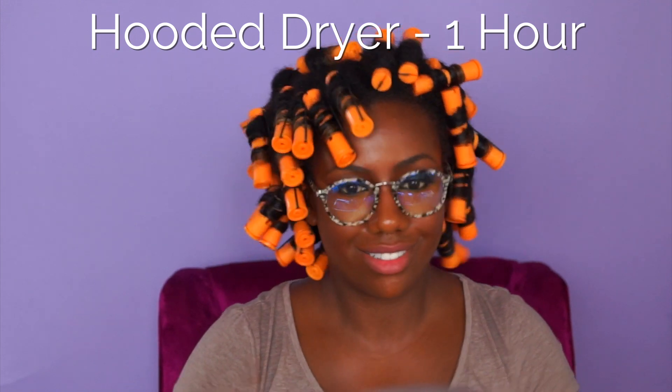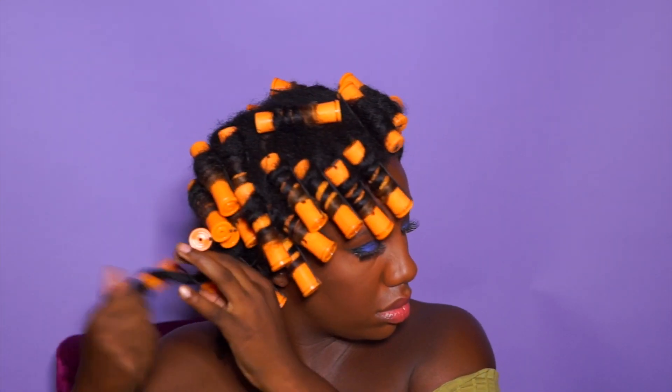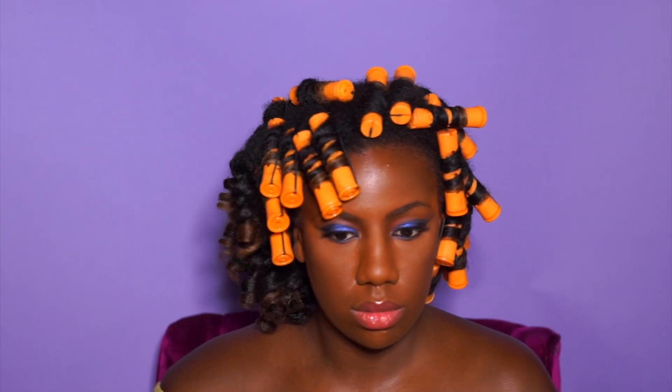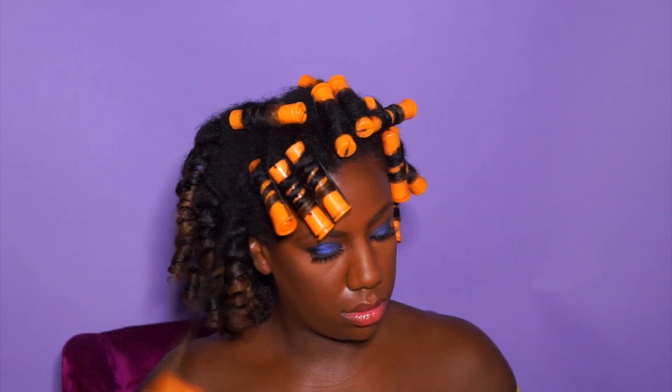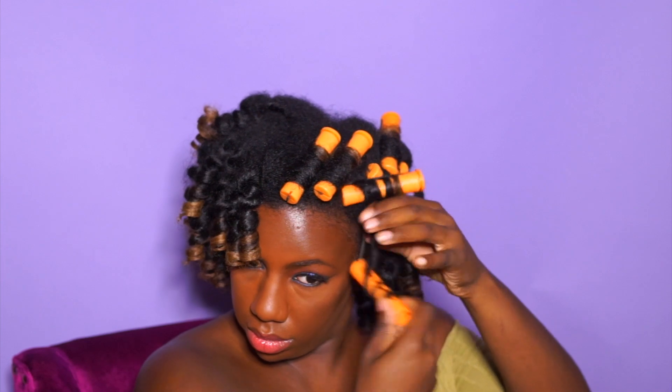Once I finished rolling my hair, I sat under the hooded dryer for one hour. What I love about this product is how fast drying it is. My hair tends to take forever to dry, so I love any products that can cut down on that time. That's also why I did this style on an old twist out — I didn't want to start from soaking wet hair because it would take hours upon hours for my hair to set.